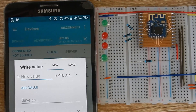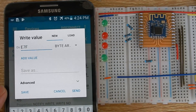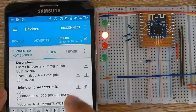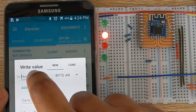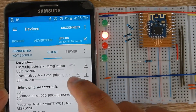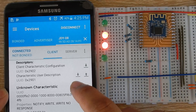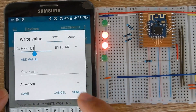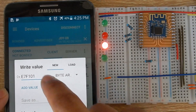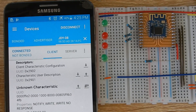If you want to turn on the LED on pin 7, we need to type E7 F1 01 and press the send button. To turn off the LED, type E7 F1 00. To turn on the second LED, we need to send E7 F2 00. You can control all four lines with these commands.